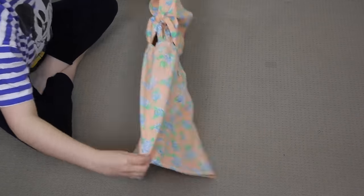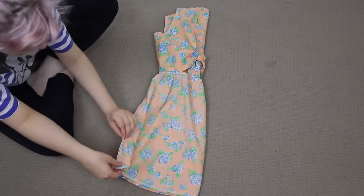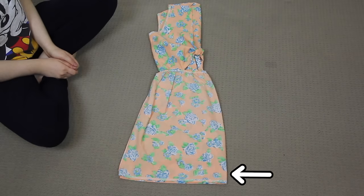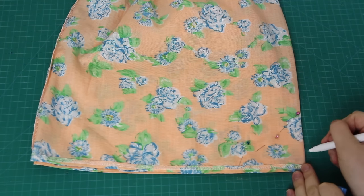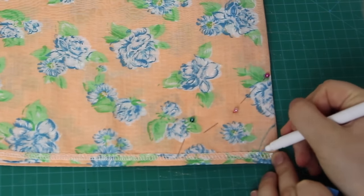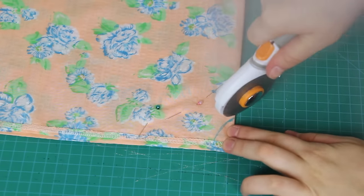Then I folded the dress in half down the middle of the front, like this, making sure that the side seams of the dress matched up here, and that this fold was exactly at the center front of the dress. Next, I put pins into the center front fold to make sure that all four layers of fabric — the front and the back of the dress — were going to stay in the same place. Then I drew a little curved line onto the inside of the fabric that was about one and a half inches high and three quarters of an inch wide.